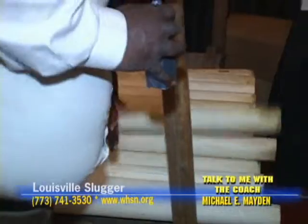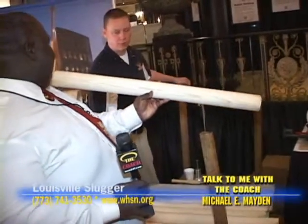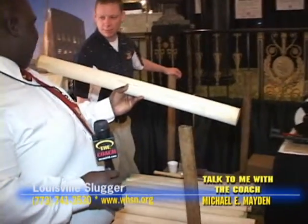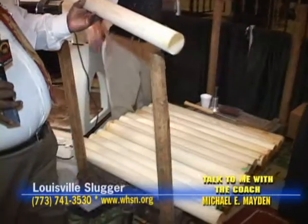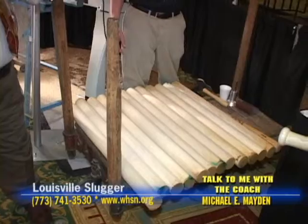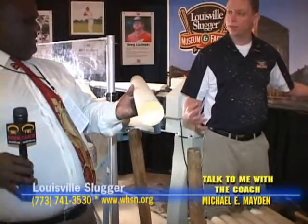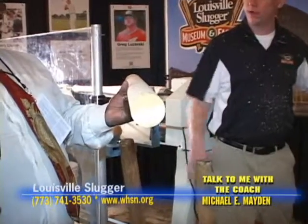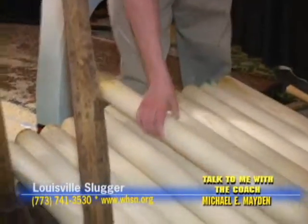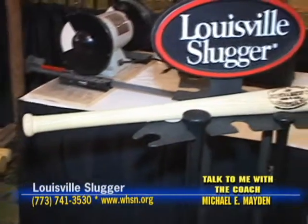So it all starts off right here — kind of heavy. They come from our own mills, delivered to us 37 inches long, just under three inches in diameter. That's what they use to shape into a baseball bat. That's northern white ash. Out of a tree, we can get between 60 and 80 billets from these pieces of wood. We're going to follow it from the time the tree comes in to the time it becomes a bat — right to the time it's in the ballplayer's hand.